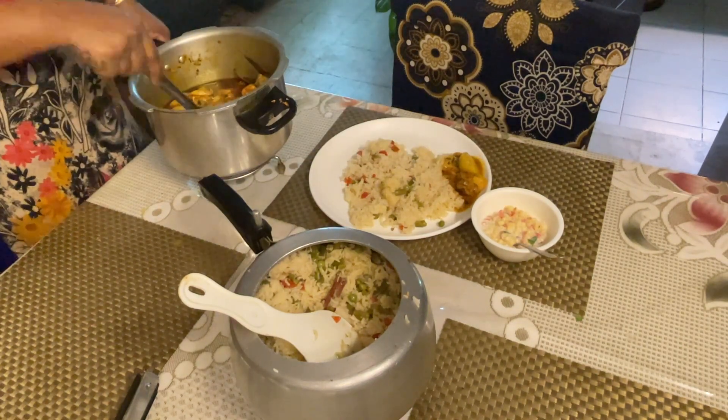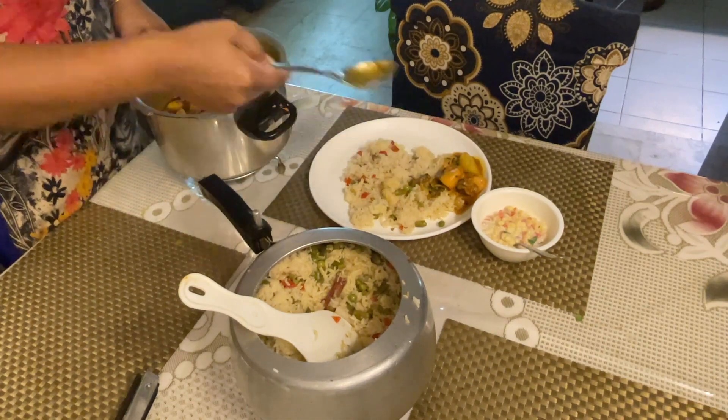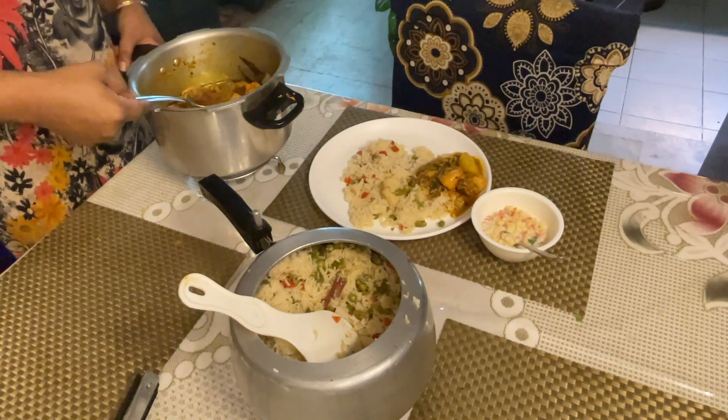So guys, this was the recipe for veg pulao. I hope you liked the video. Please like, share, and subscribe to our channel DNR Vlogs and hit the bell icon.